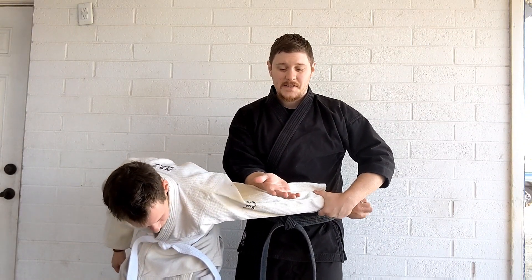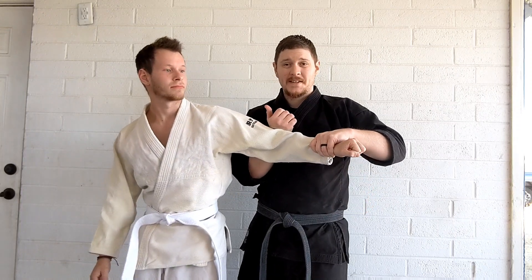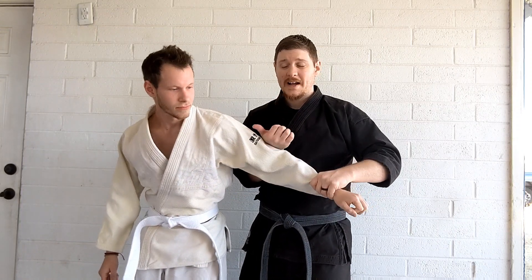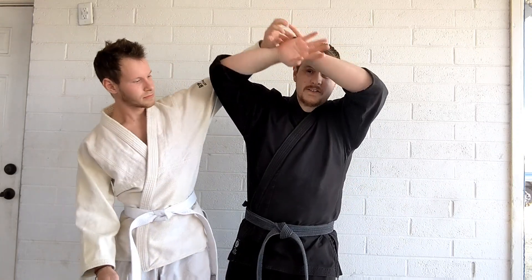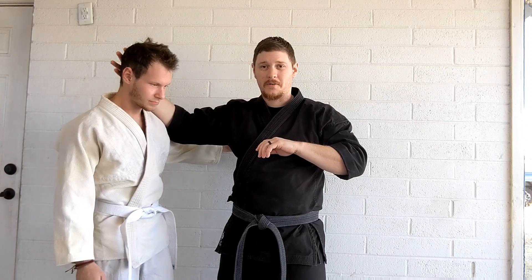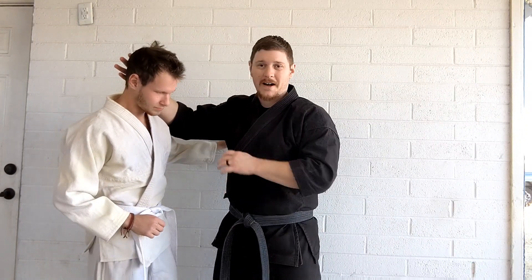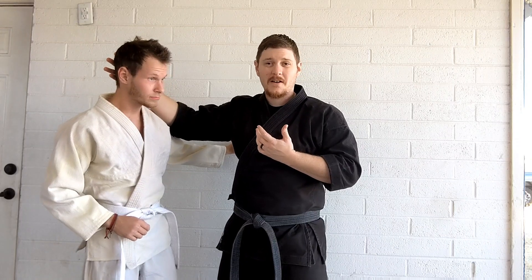If they want to get out of this, they're typically going to try and force themselves back up, keeping their arm bent so that I can't lock it. As they come up, we clear this overhead, take control of their head, and strike in with the elbow. You can punch if you want, you can throw strikes to the body instead of the head, but from here we've got a lot of options.